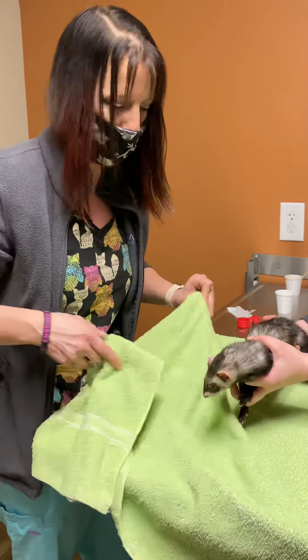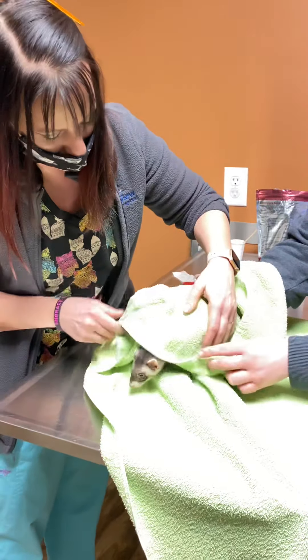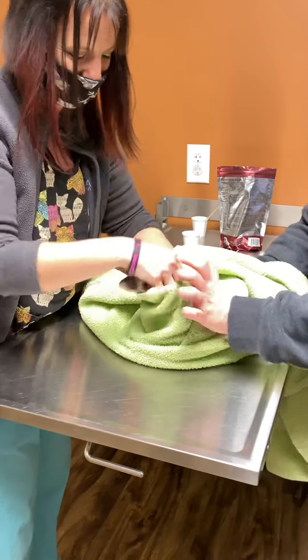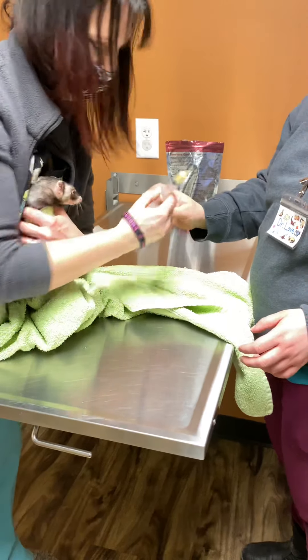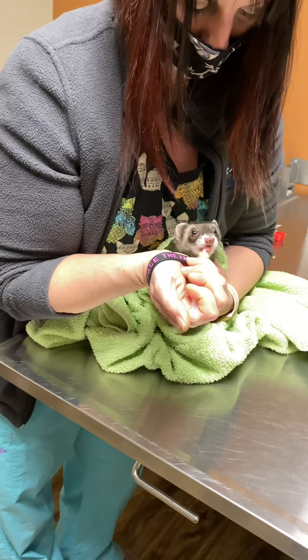If for some reason your ferret didn't like the Carnivore Care, you would want to wrap her up in a little swaddling — except these guys are real lanky and they get out, so you want to kind of do it tighter. Then you would do something along these lines.